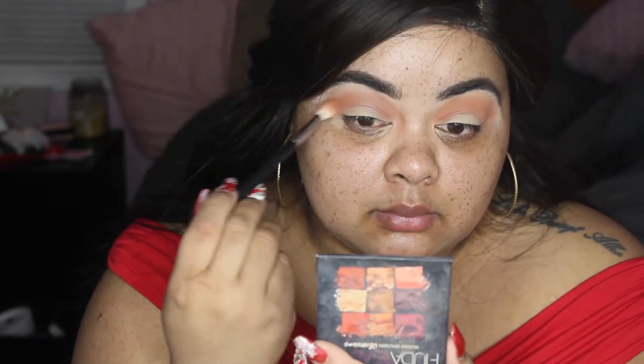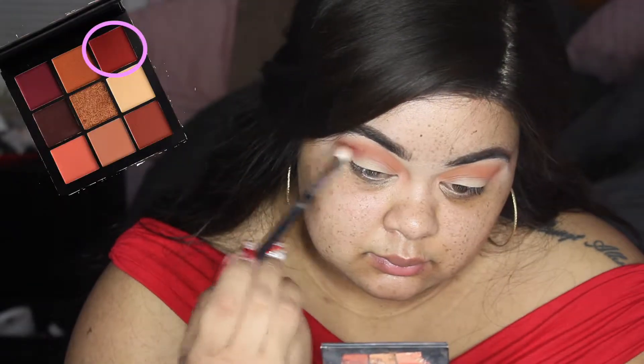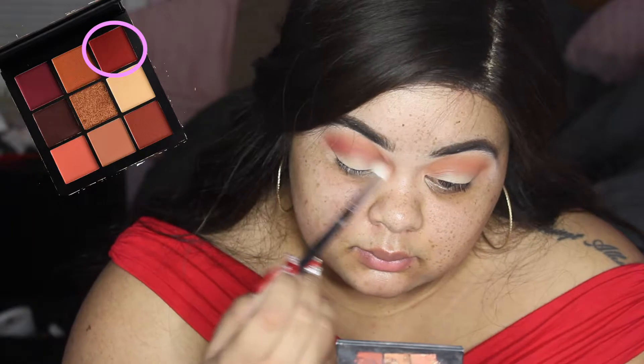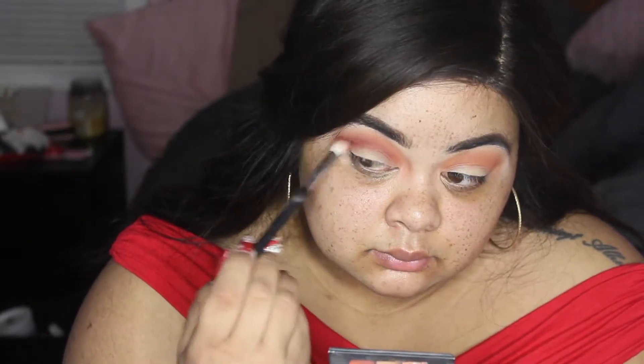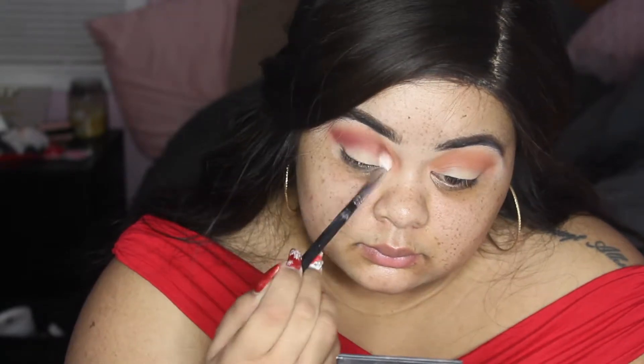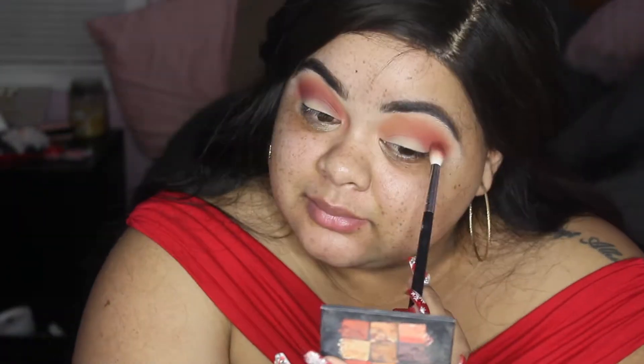I decided to add a little flare this time. Now we're going to go into this brick color that's right next to the first orange color we were using, and we're just going to start working that into the crease where we put the orange first, just to build up the intensity of the color and add a little dimension.